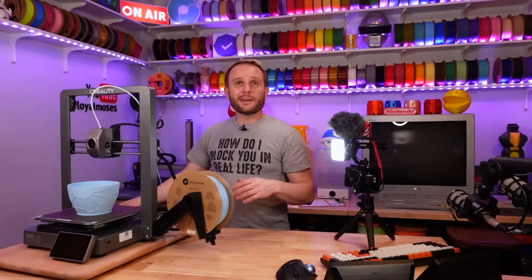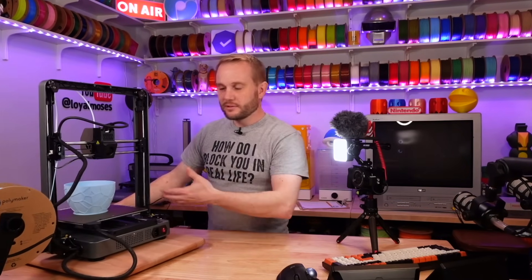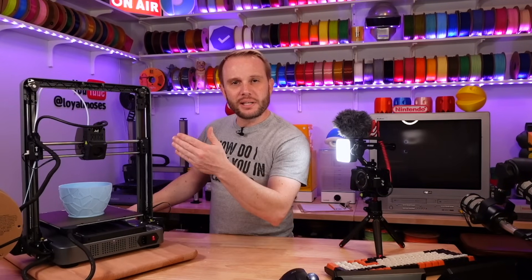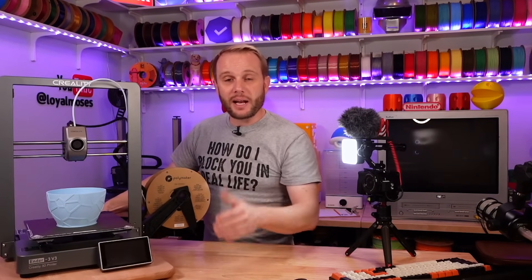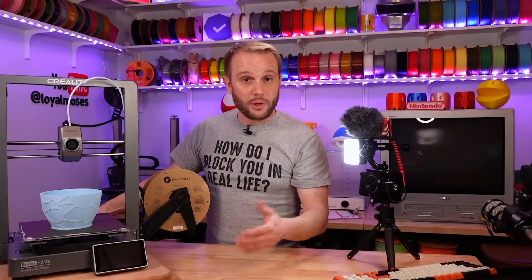My only other complaint about this machine is the back. They have this beautiful front on this V3, but they didn't complete the back. It just seems like cost savings, but it would not have been difficult or too costly to just wrap that with the same type of material the main frame is made out of. It would have ultimately just made this machine a beautiful appliance.